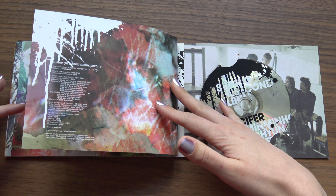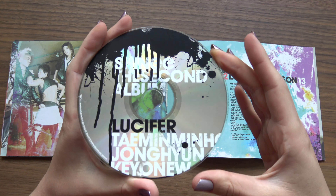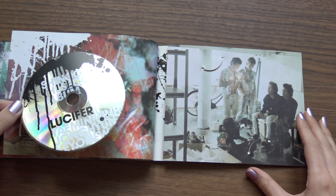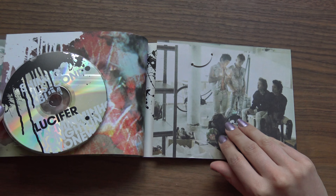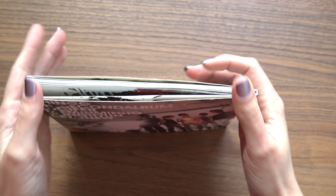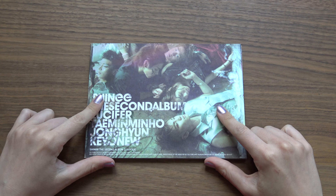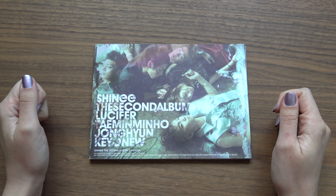I love the music video for Lucifer, it's just so awesome. CD — let's see what's under this. There we go, a lot of loose pages. Alright, so no photocard, but this would normally come with a photocard if you bought it new, which I obviously didn't. Thank you so much for watching, I do hope you enjoyed. Bye.